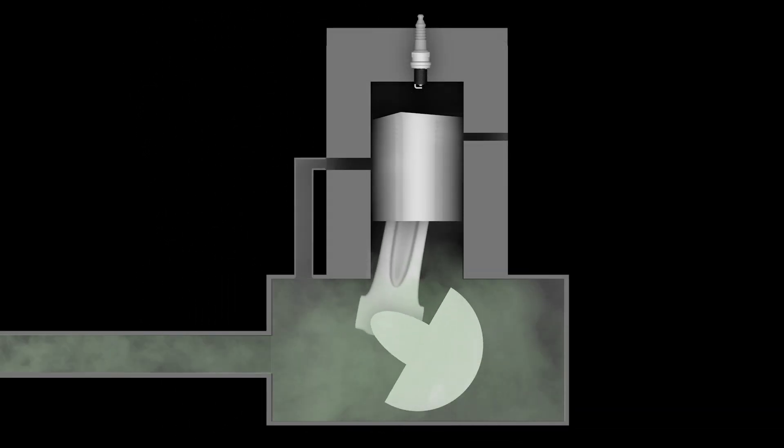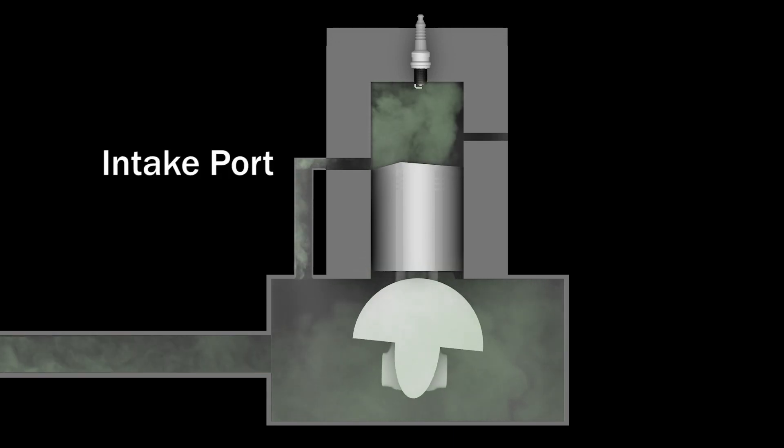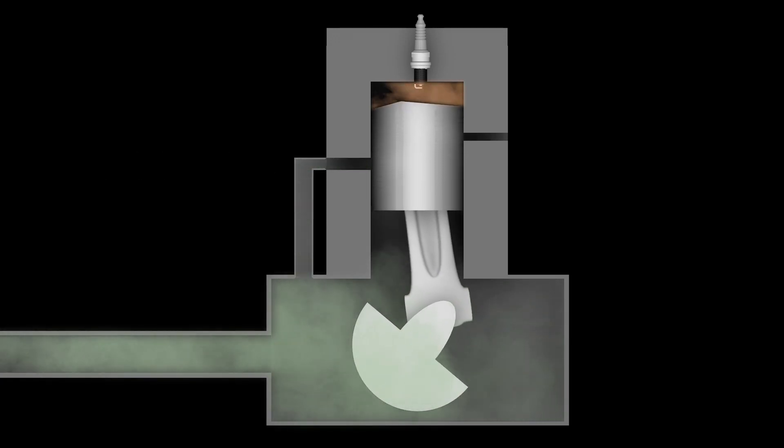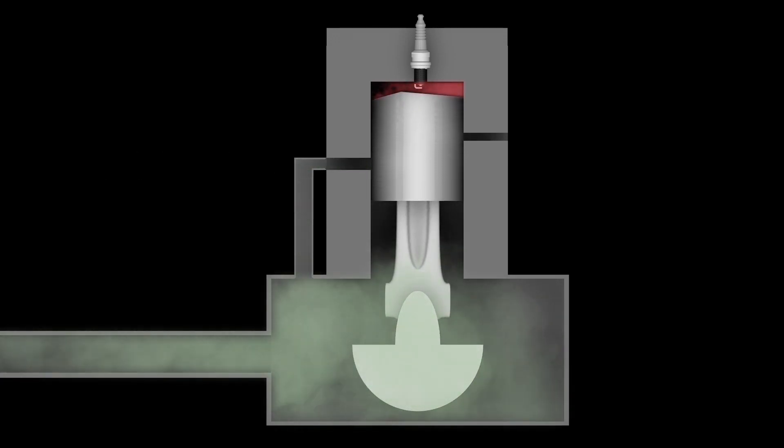As the piston travels down the cylinder, it exposes an intake port and pumps fuel, oil, and air into the cylinder. As the piston travels back up the cylinder, a vacuum is created, and gas, oil, and air is drawn through the carburetor into the crankcase.